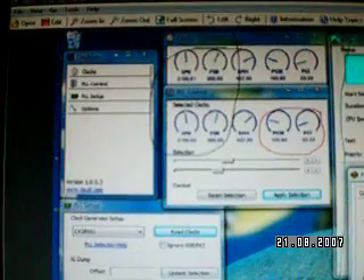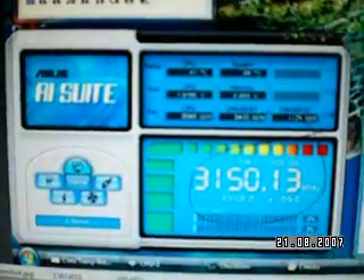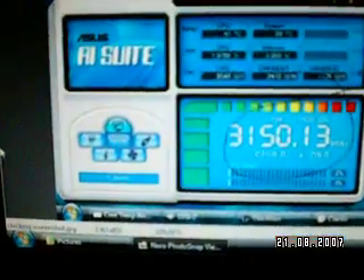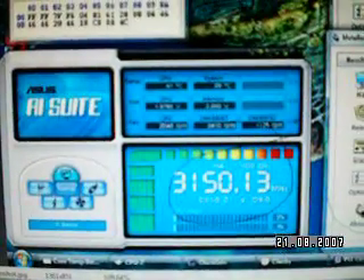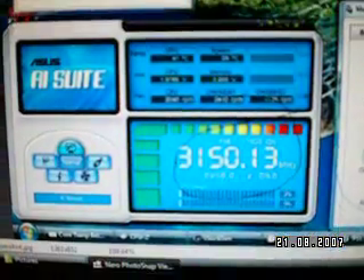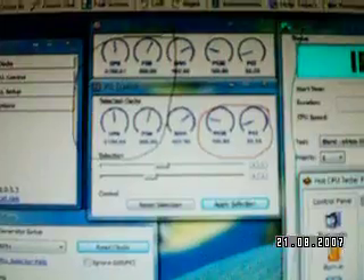ClockGen here is a generic version of something like AI Suite, which is the Asus tool for this motherboard. Either one you can use — I don't tend to do anything on the fly, I do it in the BIOS. But if I want to just do a couple of little increments to test them out when tweaking at the final end, like I got to a frontside bus of 380 and got to 390 using on the fly, then made sure that was stable by locking it in BIOS and restarting. ClockGen also shows your PCI Express and PCI frequencies, which you can sort of adjust on the fly — though that's not recommendable. At least it tells you where you're at, whereas some others don't.